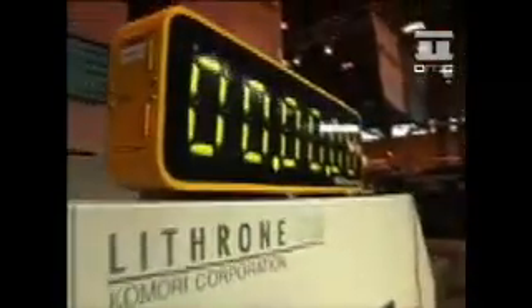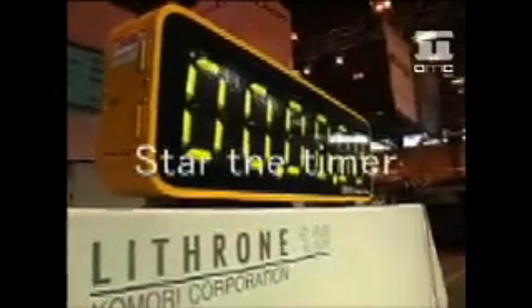Okay, I'm ready too. This is our timer. Ready, steady, go.